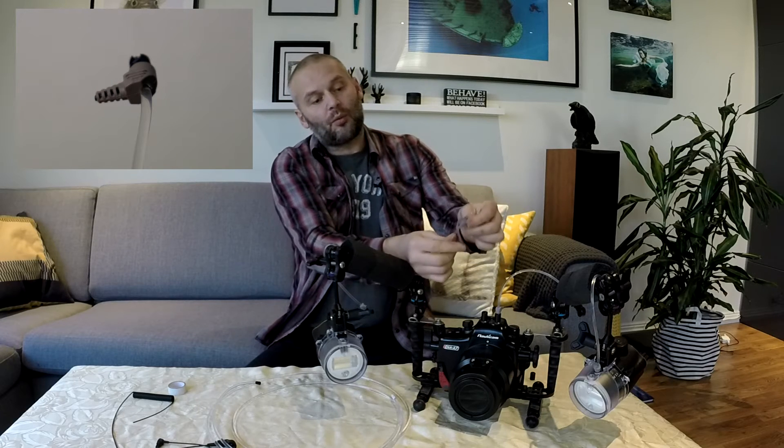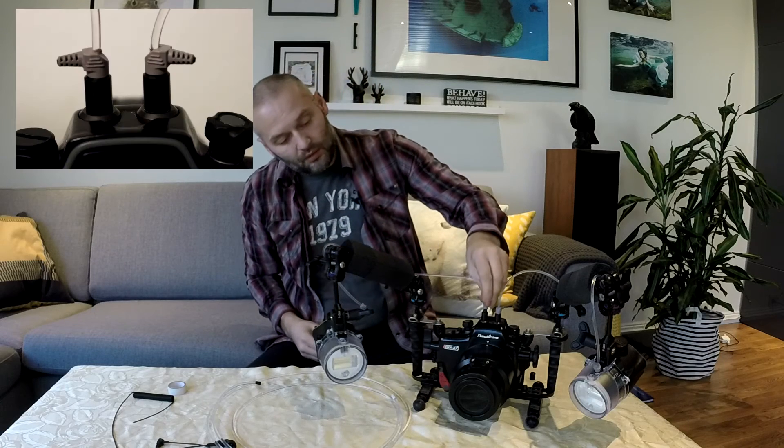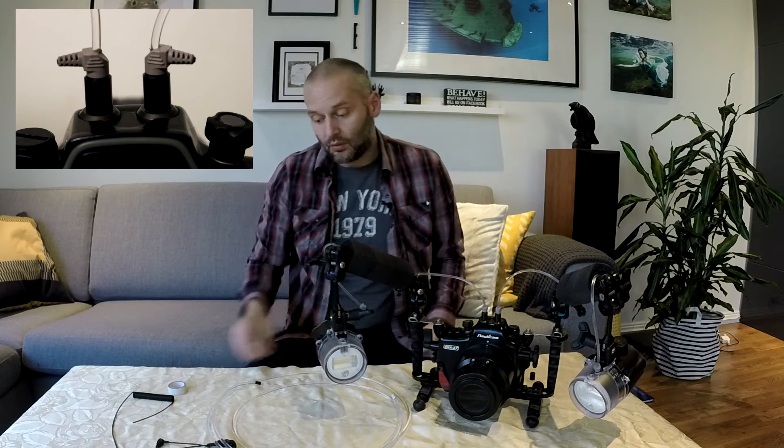I cut a piece of this and I had some old fiber optic cable to use for the connector. I drilled a hole in the connector and put the fiber optic cable in. It's just to have good support in the plug. But you can also use electrical tape — I think this is better though.